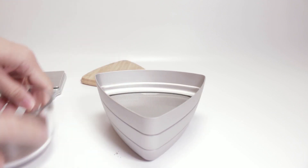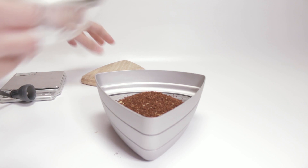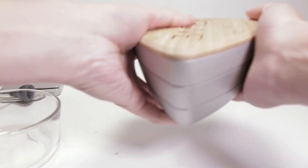To use it, it's pretty simple — just dump the grinds on the top and start sifting. They recommend this motion for about a minute.